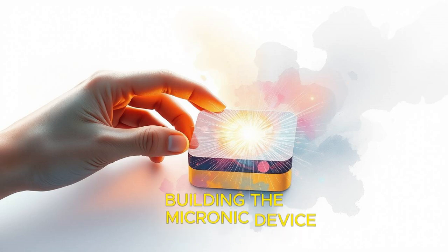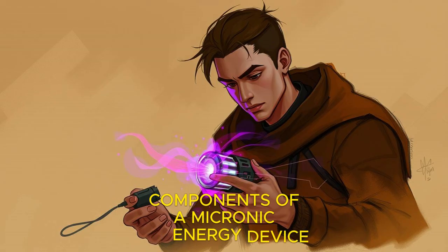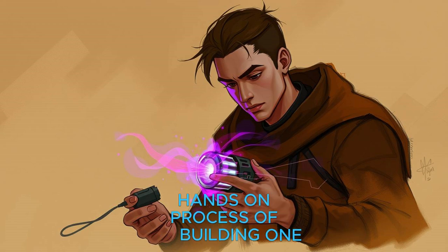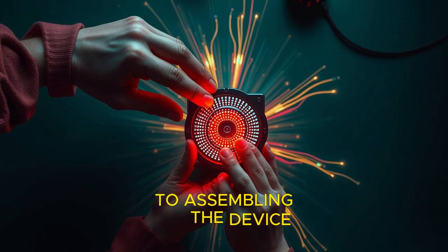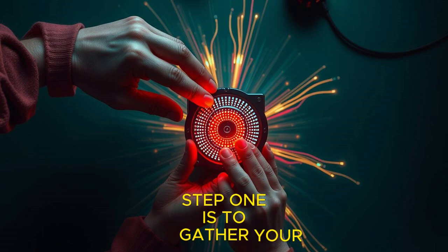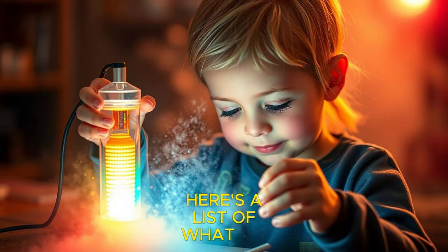Now that you understand the core components of a microsonic energy device, it's time to dive into the hands-on process of building one. We'll guide you through each step, from gathering your materials to assembling the device and testing it for functionality. Step 1 is to gather your materials. Before you can begin building your device, you'll need to gather all the necessary components. Here's a list of what you'll need.